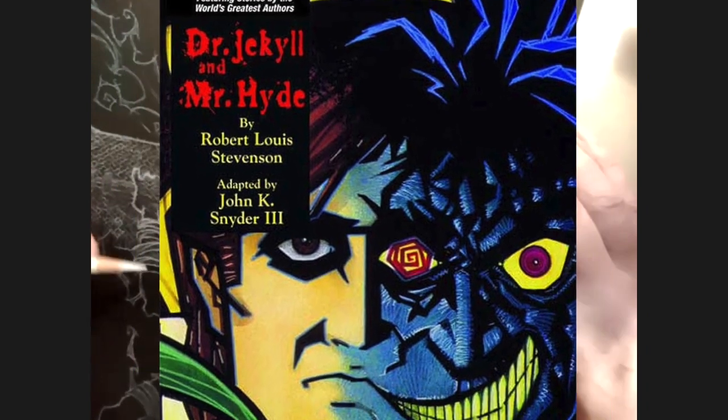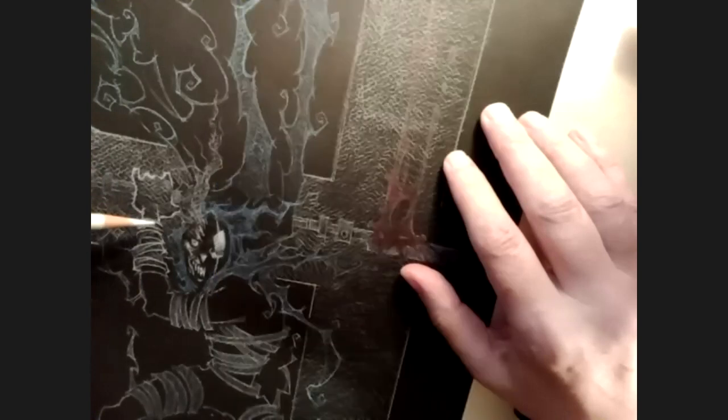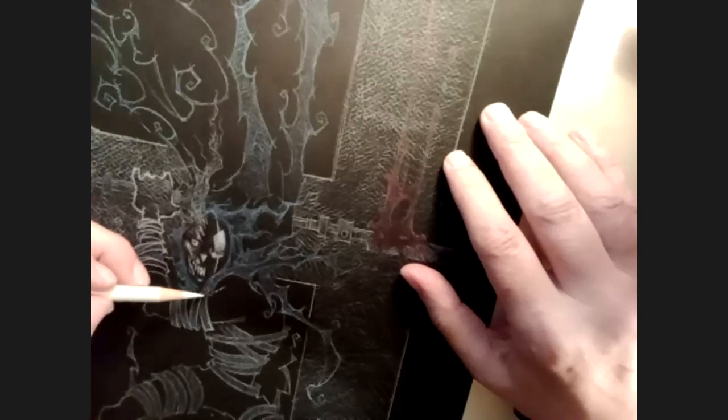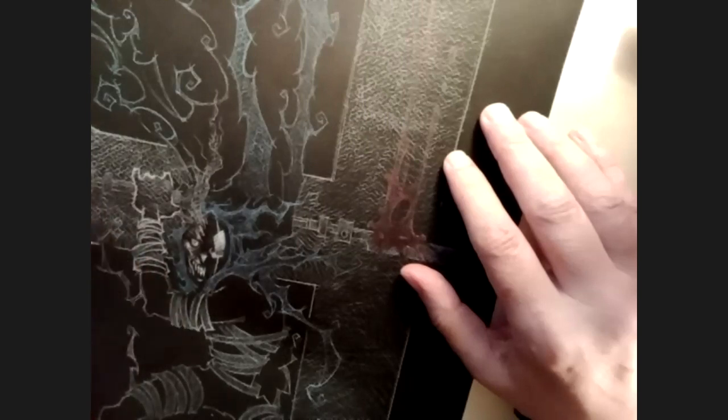That was the Classics Illustrated — that was when I was first trying to branch out into a really super graphic style. I was doing a lot of really hard angular geometric shapes. Around that time I was using a lot of different textures on the Jekyll and Hyde book — wrinkling up paper and dyeing it in watercolor to get different textures and wrinkles.